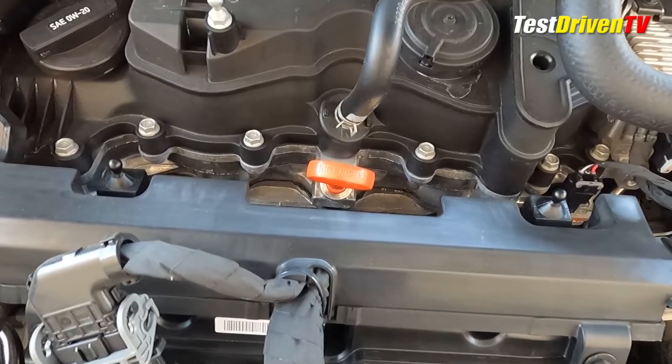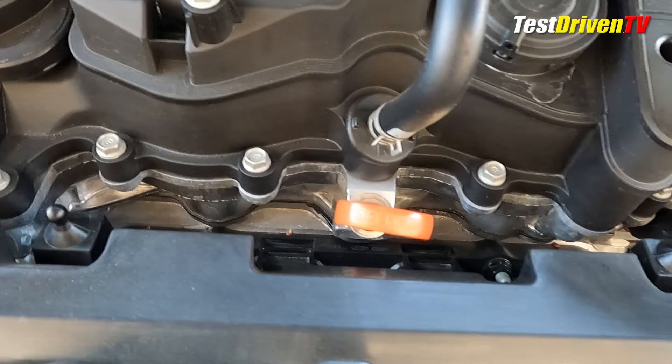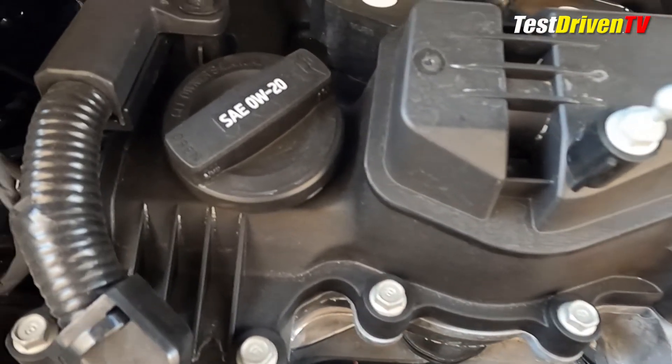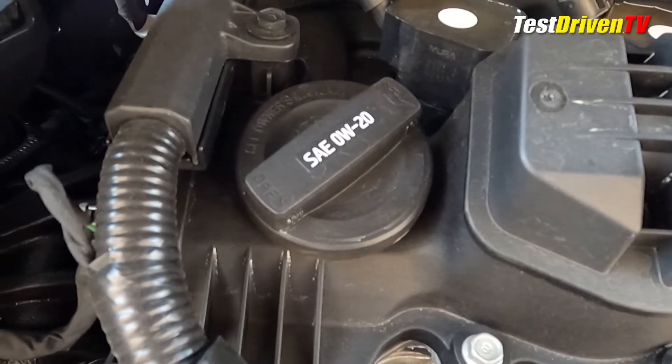Checking the oil can be done directly at the top of the engine, with or without the sound cover pulled off, notable by the bright orange dipstick at the front cover. To fill the oil, you must remove the sound cover by simply snapping it off, and under it you'll see the black oil cap to the left.